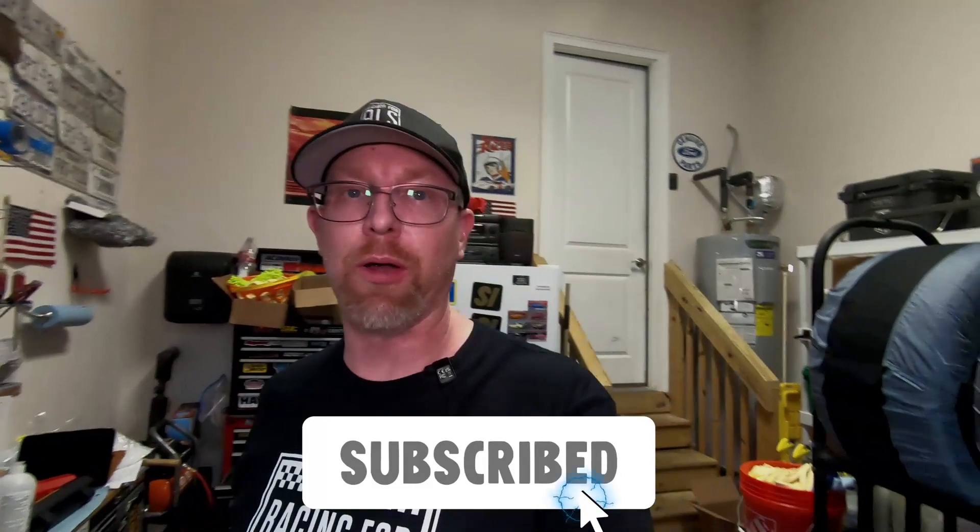I hope you enjoyed this video. If you learned something, please like and subscribe, and we'll see you on the next one. Thanks for watching.